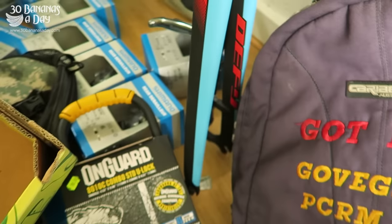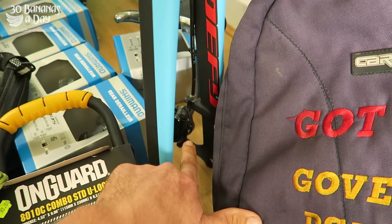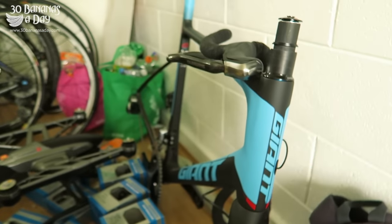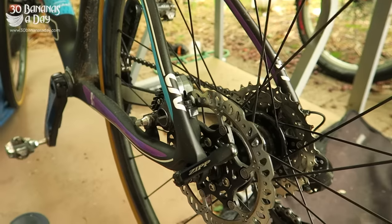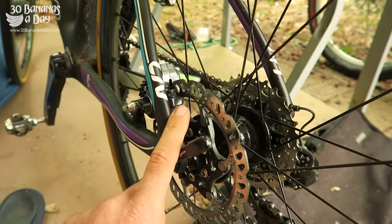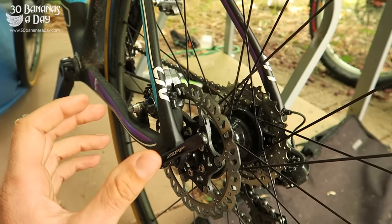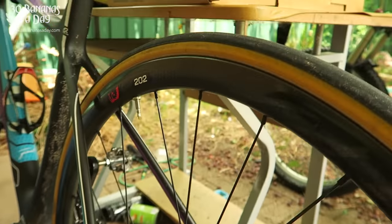I've even got one of my spare bikes down here with disc brakes on it as well. I've been running calipers all week. My partner Freely has disc brakes now — for women I definitely recommend hydraulic disc brakes: smaller hands, more power, especially if you're new to riding.